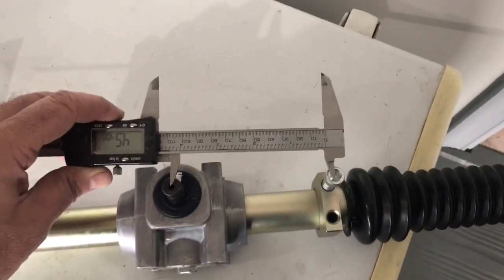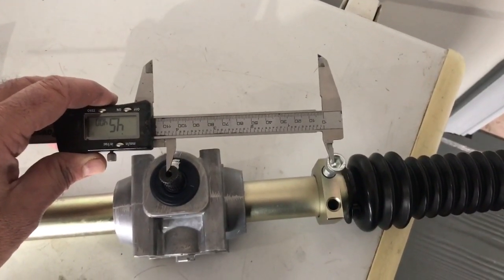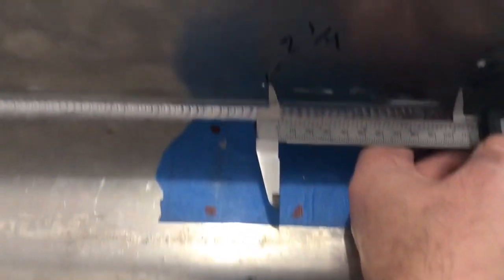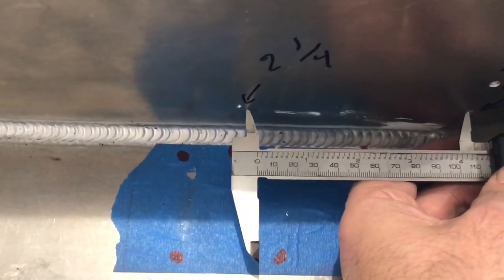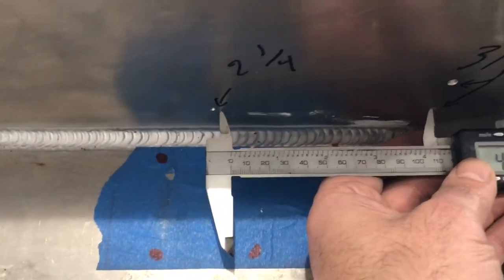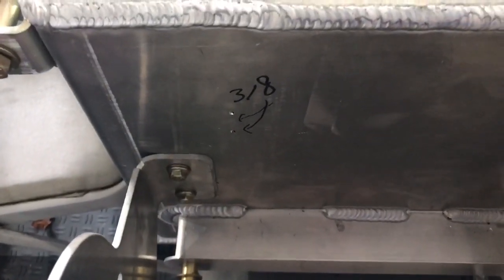I'm trying to get as accurate a measurement as I can of the distance between the bottom bolts and the center of the steering pinion gear. It looks like we were off by just a little bit, so I'm going to counter-punch a hole and do a pilot hole, then drill out the two and a quarter inch circle. I'll probably move these mounting holes in about an eighth of an inch and drill those out. I think this will work out well.